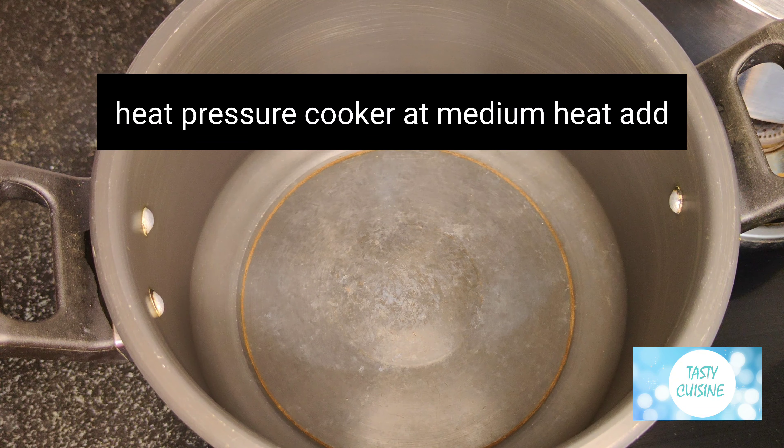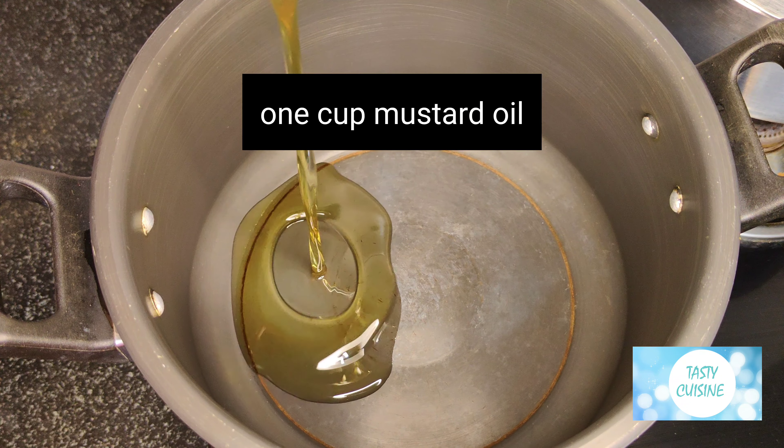Heat pressure cooker at medium heat, then add 1 cup mustard oil.